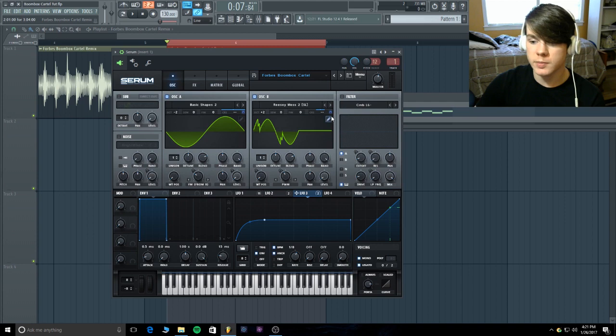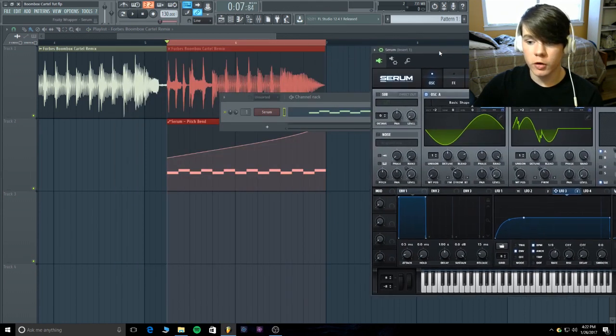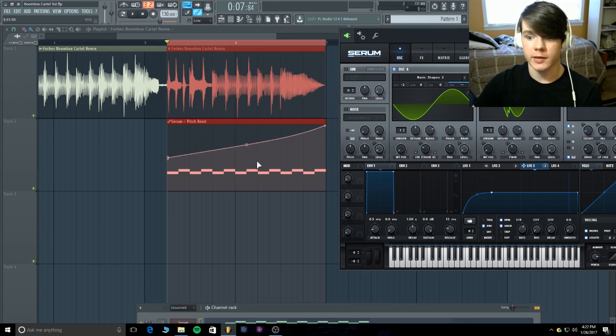Throw this up two octaves and do the exact same thing with the coarse pitch — put it up around 37 to 40. The level for oscillator B is going to be all the way down because we are frequency modulating with it; we don't need any level for this signal. I also turned the pitch bend up to 8 and modulated it up with the channel envelope — it's just sliding up the pitch bend.